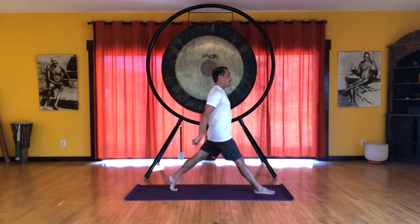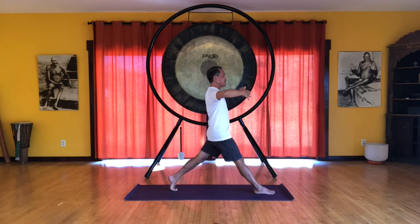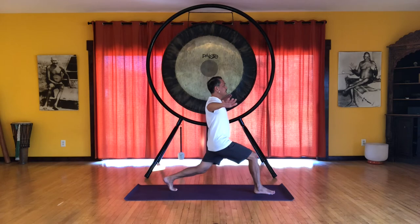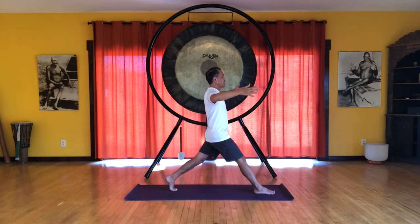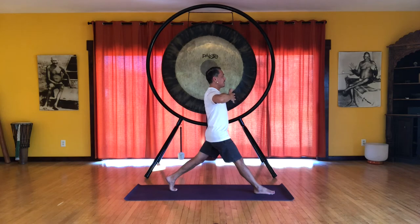Extend both legs. Keep that left heel up. And once again center the pelvis, so we feel a flow of energy up the front and energy flowing down the back. And we're going to use our arms this time. So the arms are at the heart level, elbows bent. And we'll bend both knees. Inhale. We extend the arms out to the sides going towards the floor. Exhale. Extend the legs. Bring the hands back to the heart.